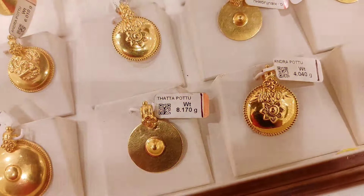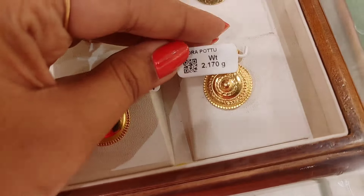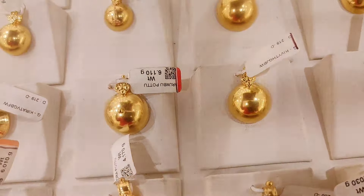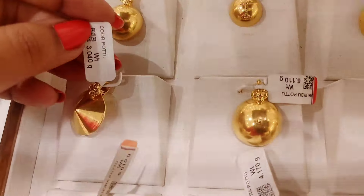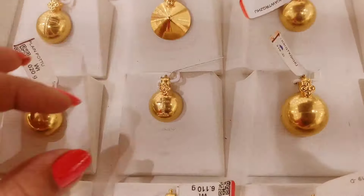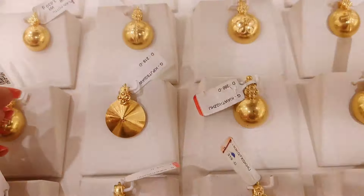If you want to follow the dots, you can follow the dots. This is the design of the dots. This is a silver dots — I can see the dots on the dots.